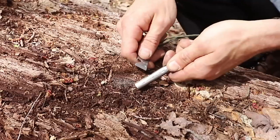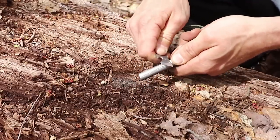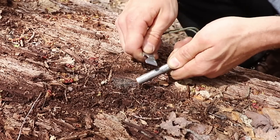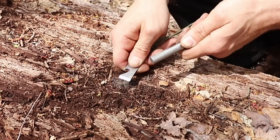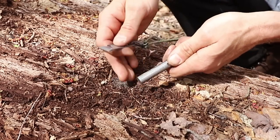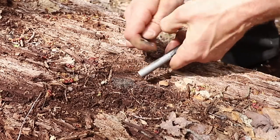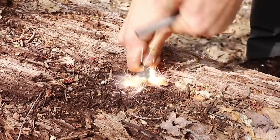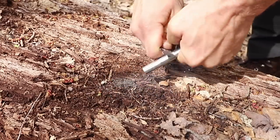For the second method, it's something I call the push-pull method. We still hold our striker at that 45-degree angle towards whatever tinder source we're trying to ignite, but this time as we strike we pull our rod away — we're pushing our striker and pulling our rod. This is not going to give us continuous heat, but it's going to give us heavier globs of metal in order to catch that tinder on fire. So again, 45 degrees, and I'm just pulling and pushing at the same time.